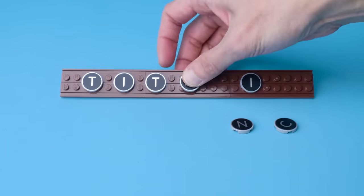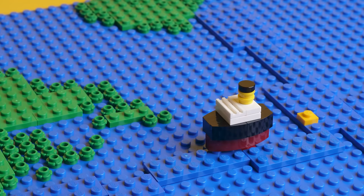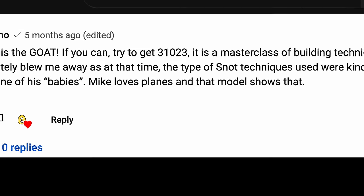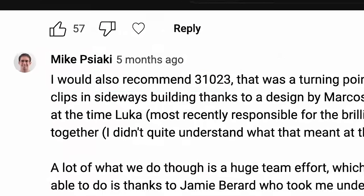But unfortunately, the Titanic only reached this point, where it ran into an ice field that was much further south than usual, due to an anomalous weather pattern in 1912. So we thought that was it — we built Titanic, we're all done with LEGO, that was perfect. But then, Tiago Cattarino, YouTube star and LEGO designer, and Mike Secky, LEGO design master, both suggested getting set 31023.